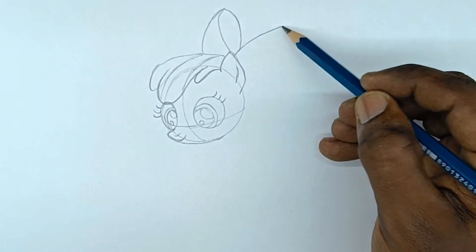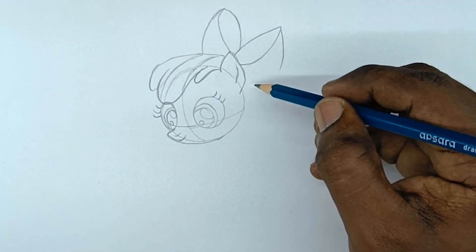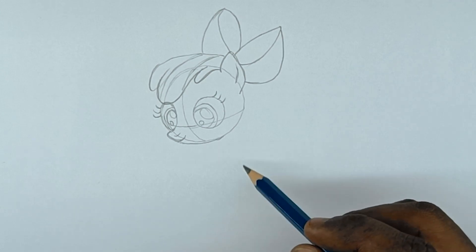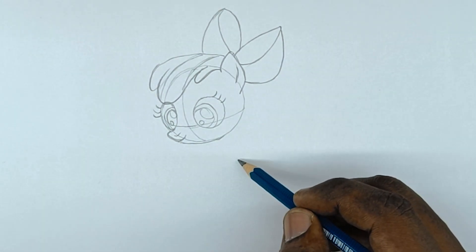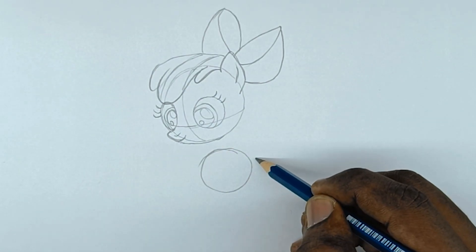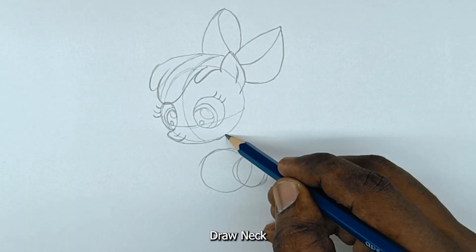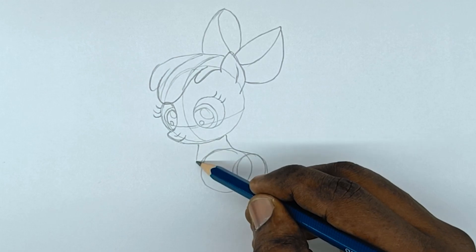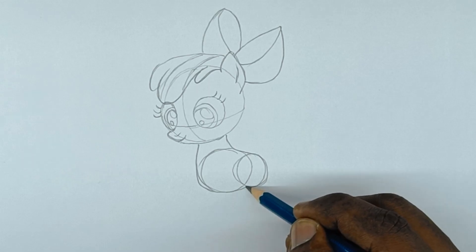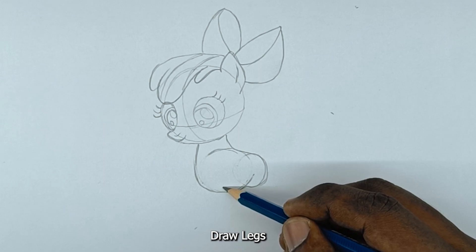Draw the wing. Draw a circle below the head for the ribcage, then draw another circle for the pelvic position. Draw the neck. Draw the legs.